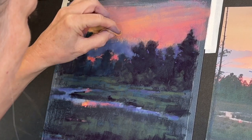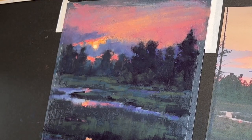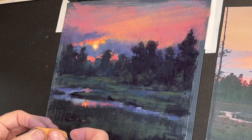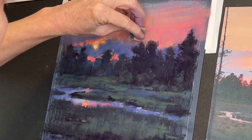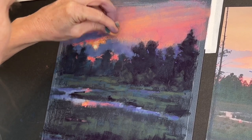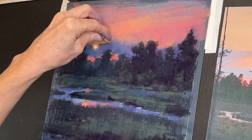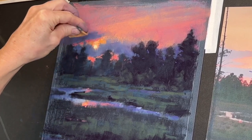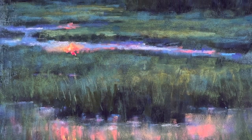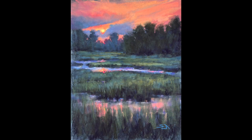I love reading your comments — please leave me a comment. Let me know if you learned something from this video, and I can't wait to see what you do, whether you're a patron or you just share it on Instagram. Here's a zoomed in of the final — it really is moody and just feels like a Florida marsh scene.